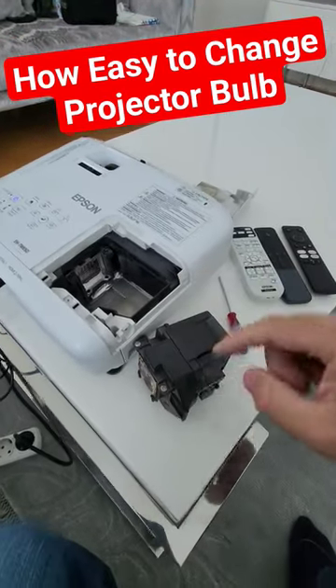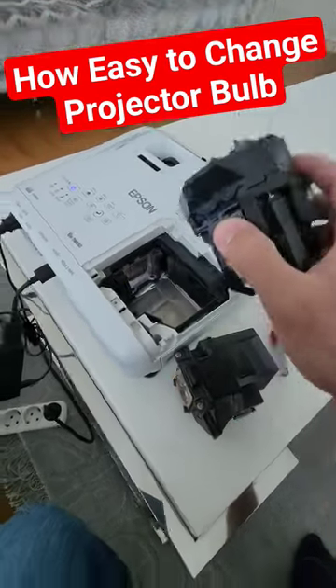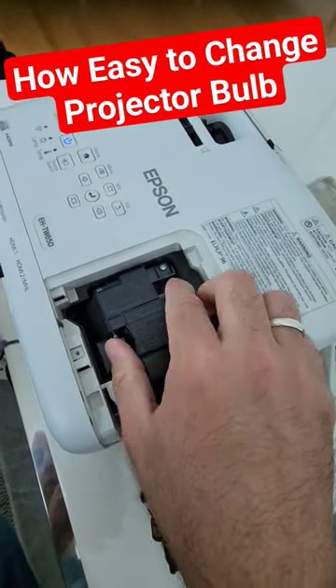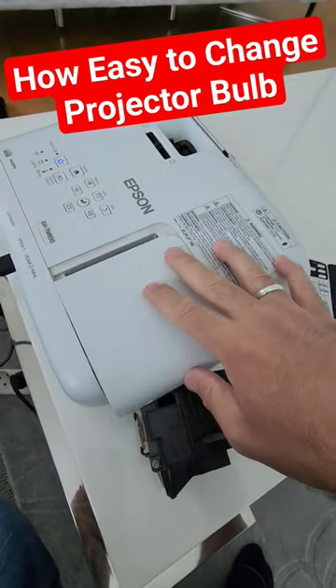If you have both the case and the lens together — this is the stock lamp, this is the OEM one. We just need to put it in the right spot, as you can see from the top, and I'll be pushing it inside.